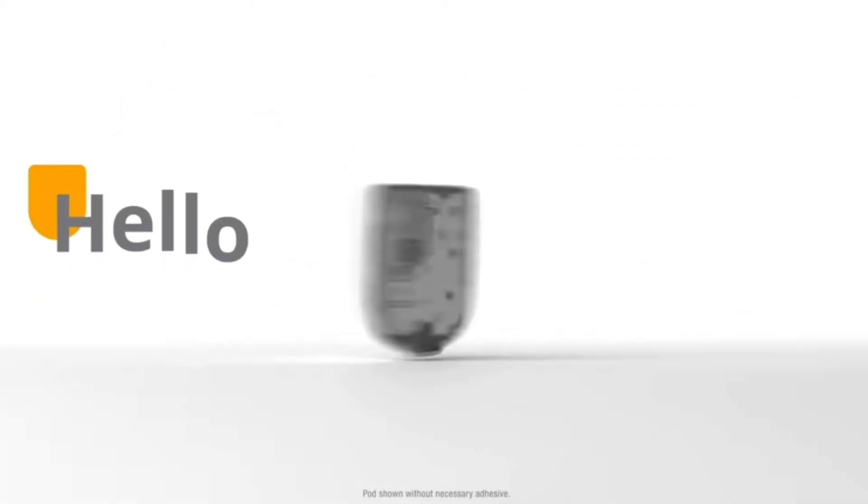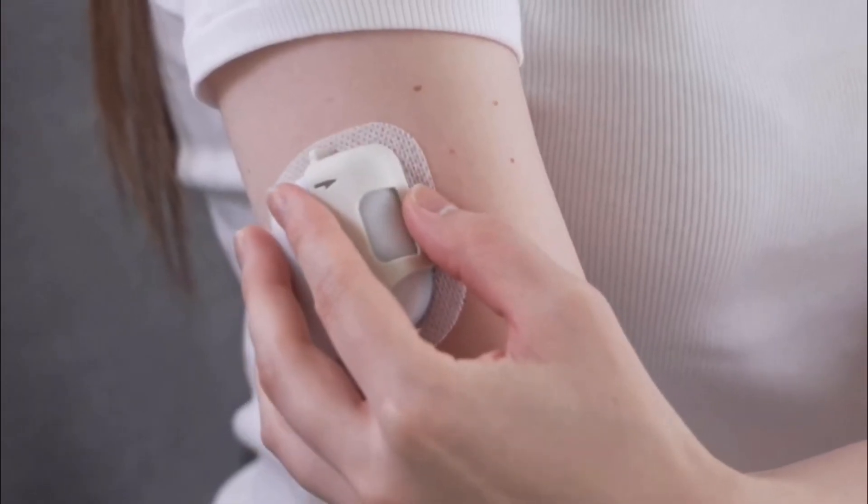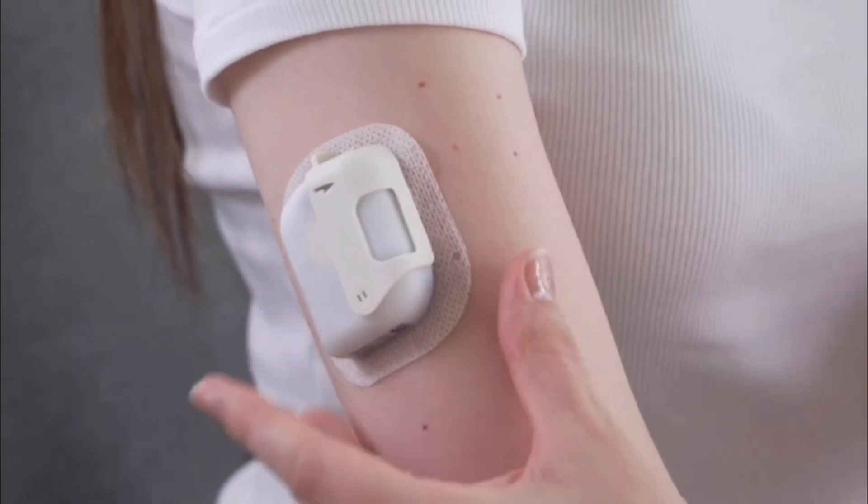What exactly is the EOpatch? The EOpatch is a tubeless insulin pump. If you're familiar with the Omnipod, this is very similar. Tubeless just means there are no wires or cables connected to the body — it's just a small pod that stores your insulin that you attach to the skin. Up until now, especially here in the US, if you wanted a full-fledged tubeless insulin pump, your only option was the Omnipod.